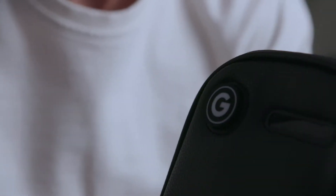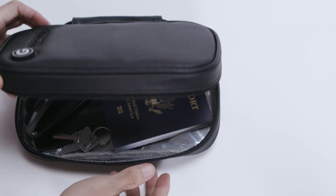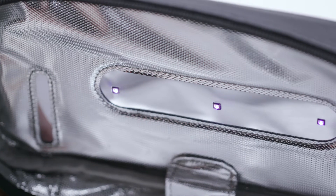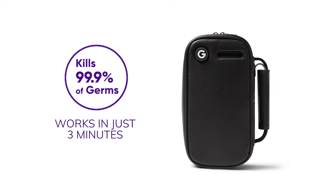Don't let germs multiply and lead to harmful infections. Sanitize your products the easy way with the Giddy UV sterilizer bag. Our rapid sanitizing system uses UVC light technology, scientifically proven to destroy 99.9% of harmful germs in just three minutes.